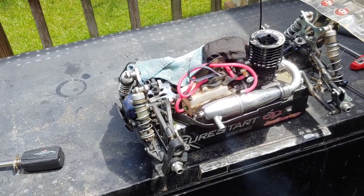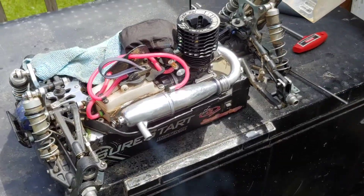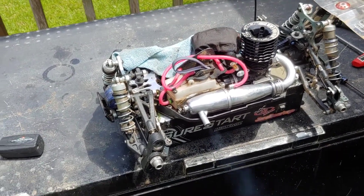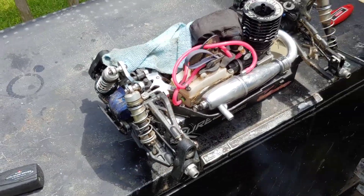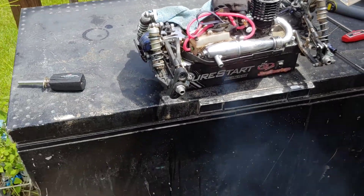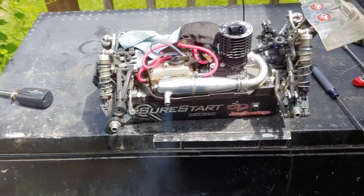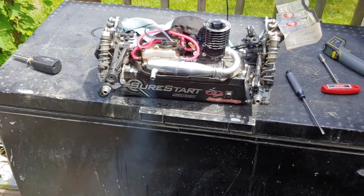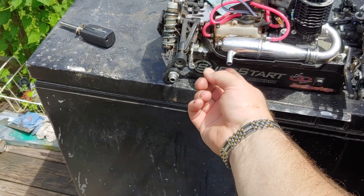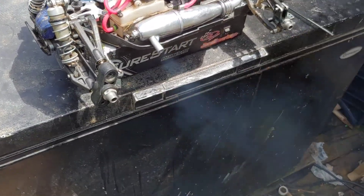All right, this is the first fire of this engine — it's the Team Orion 7-port. I took her completely apart and sealed her, put it back on, and she fired up after a little bit of adjusting of the needles. She's running good — plenty of oil coming out of her, good temperature.